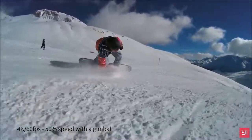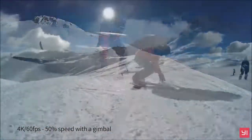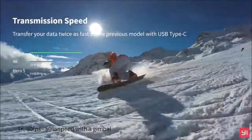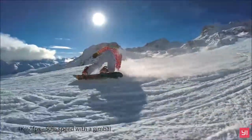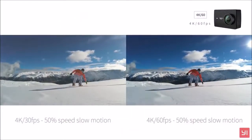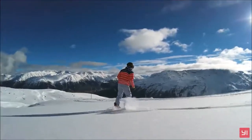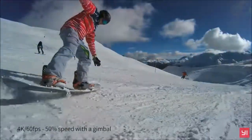The touchscreen display on the back is still 2.2 inches wide, with a resolution of 640 by 360 pixels. It has a good brightness of 250 nits, and is readable outdoors, although not under direct sunlight. It has a fairly good responsiveness, albeit not perfect, and thus sometimes misses an input.